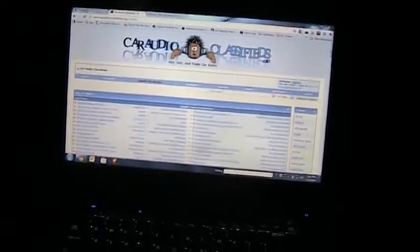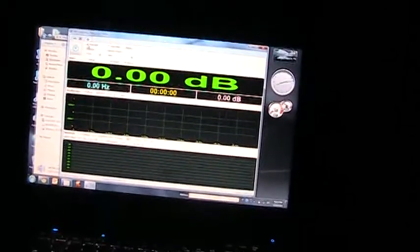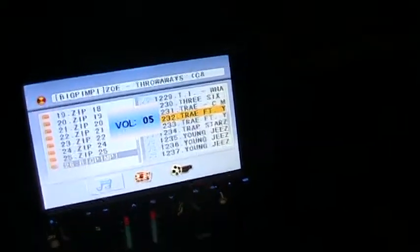It's going to take a second for the stereo to read the USB stick. Let me get the SPL meter going — SPL, do a P call. I'm going to turn some light on to see if that helps. I'll turn the head unit all the way down first. This vehicle should peak at about 40 hertz — that's what I peaked at last time. Pretty much identical setup.